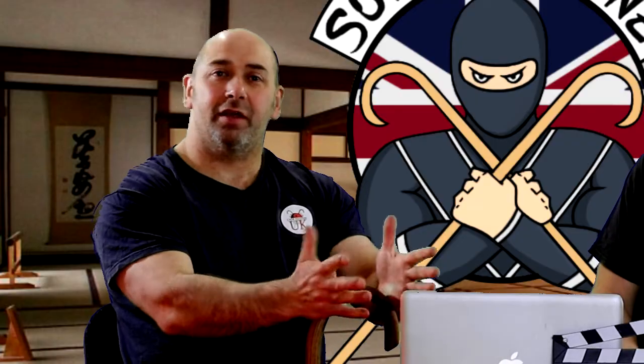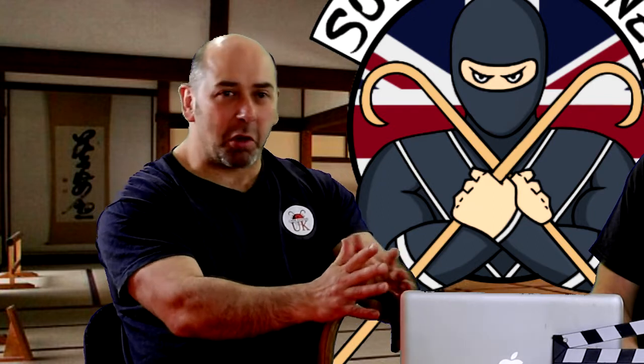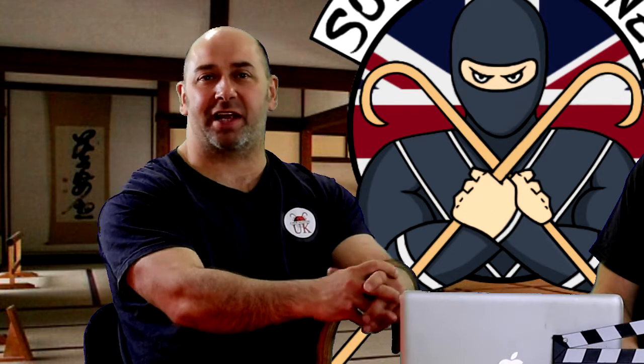What we'll be doing is how to get your hand on the cane when you're not quite ready for your position of attack.